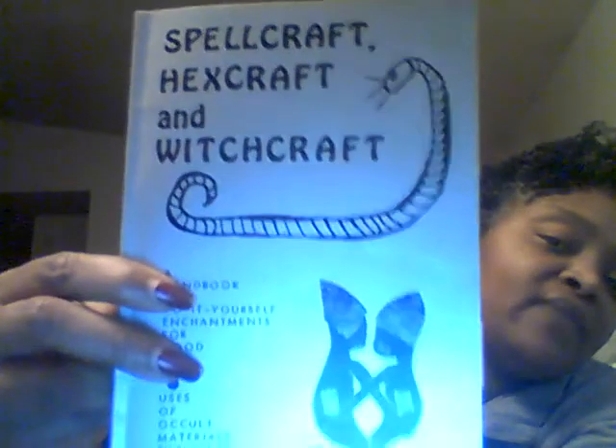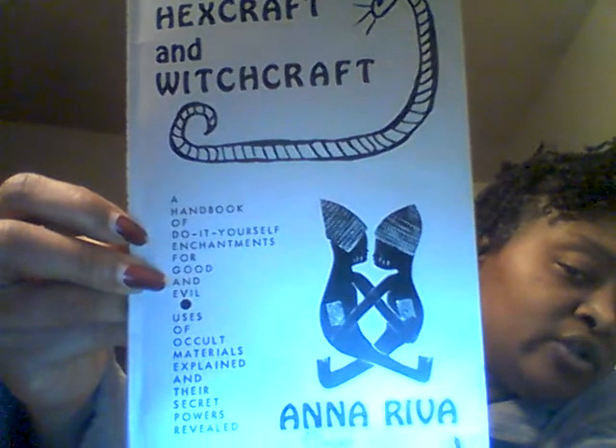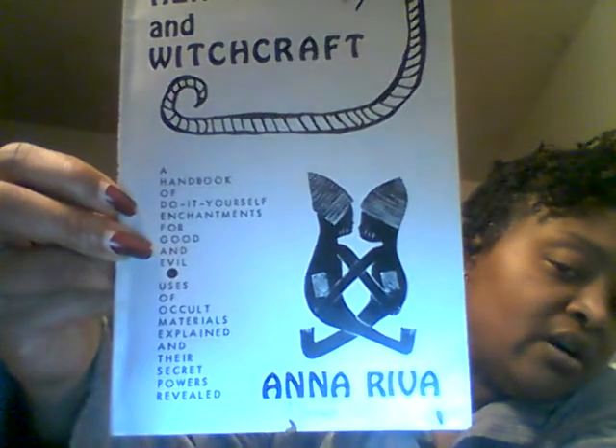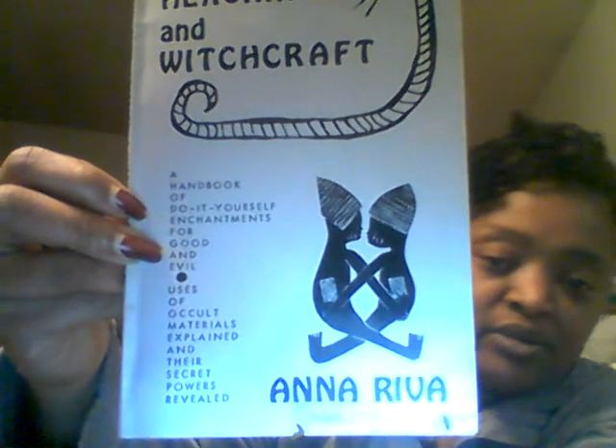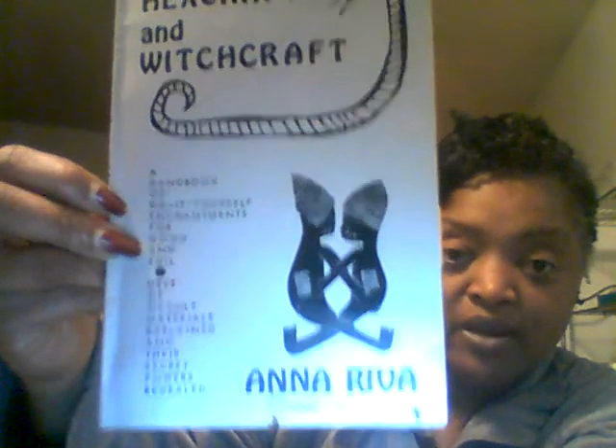It's a really short book, but it's a really good book. This book is 'Spellcraft, Hexcraft and Witchcraft: A Handbook of Do-It-Yourself Enchantments for Good and Evil — Uses of the Occult Materials Explained and Their Secret Powers Revealed.'